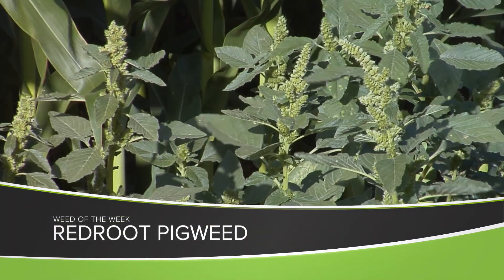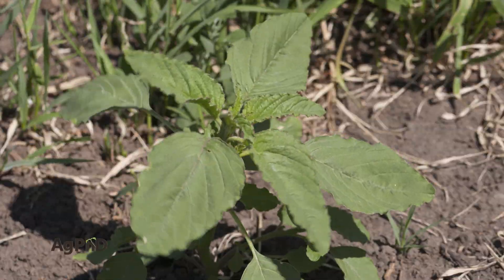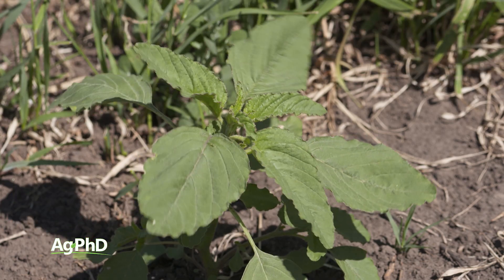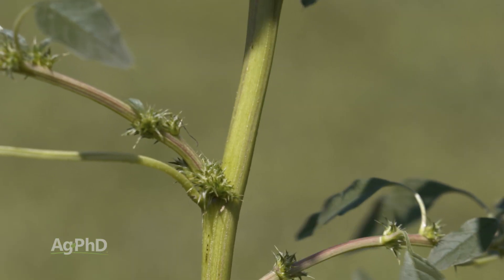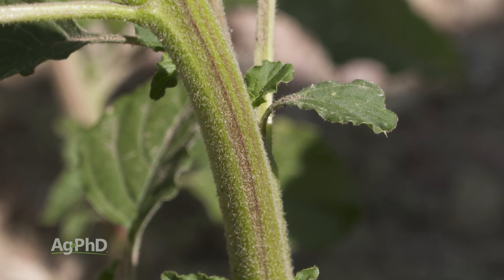Our Weed of the Week looks a lot like waterhemp or Palmer pigweed, but fortunately it's not. It's just redroot pigweed. It's easy to tell the difference between the two — waterhemp and Palmer pigweed are hairless, but redroot pigweed you can tell apart because it's got hair all over it.